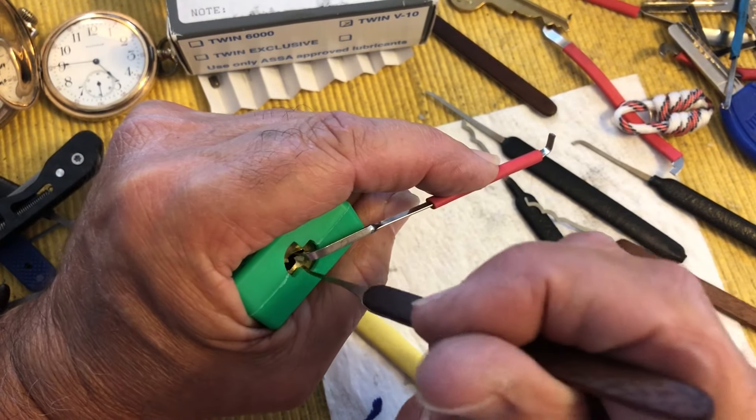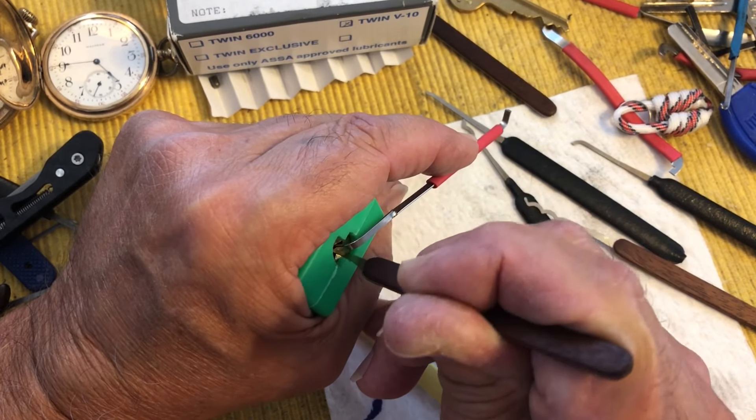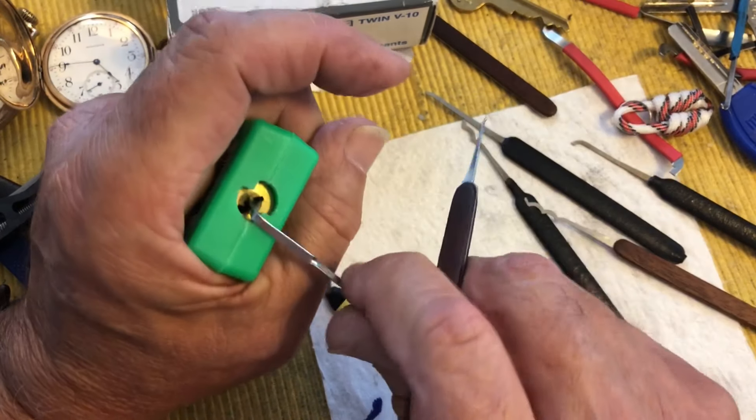We're close, but close does not count in picking locks. There we go!